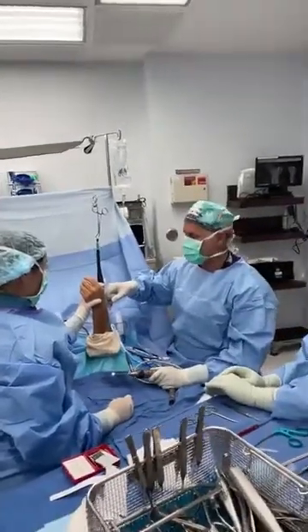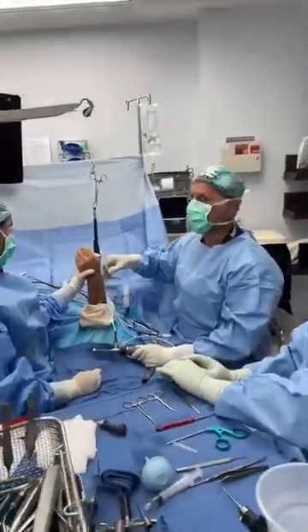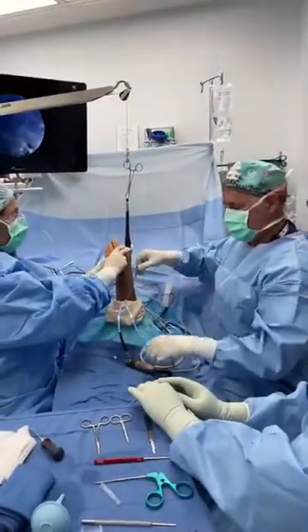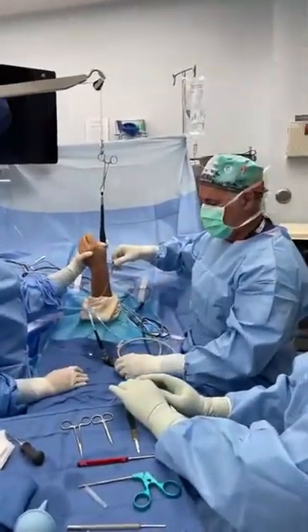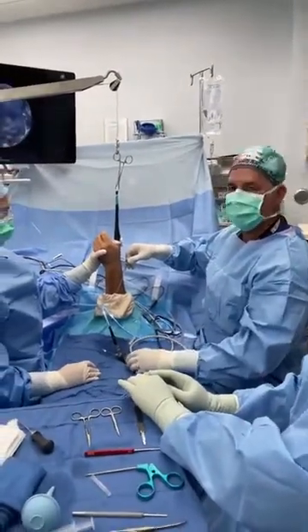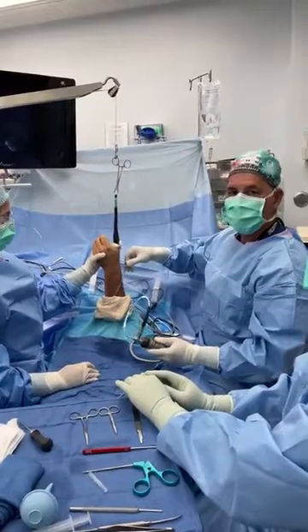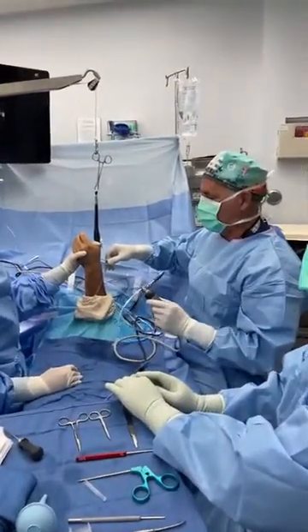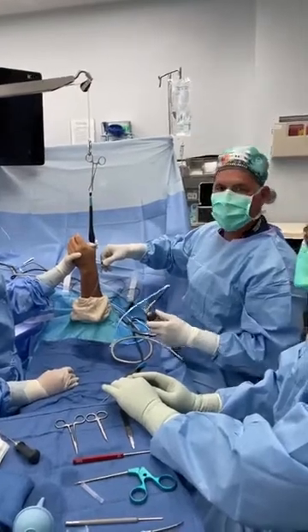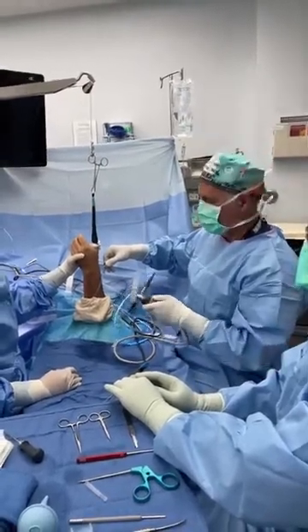Dr. Bonilla here with Hashtag Live Surgery Tuesday. Today we have a manual worker — you can see a big heavy hand. He had a work injury some months ago and has had persistent pain at the base of the thumb. X-rays are relatively normal, but in my experience these folks have a ligament injury, and MRIs are really a waste of time and money, frankly.